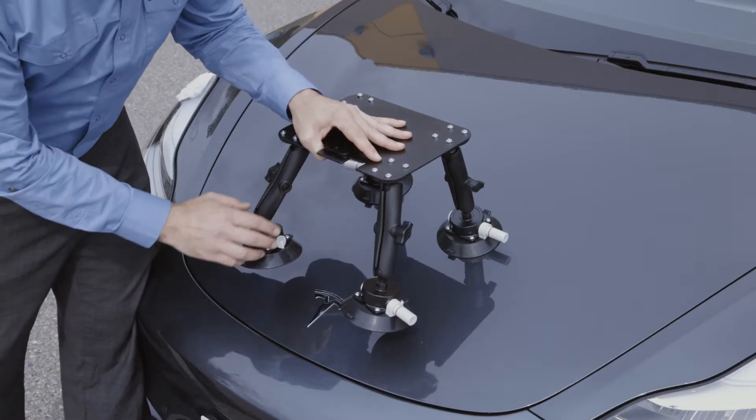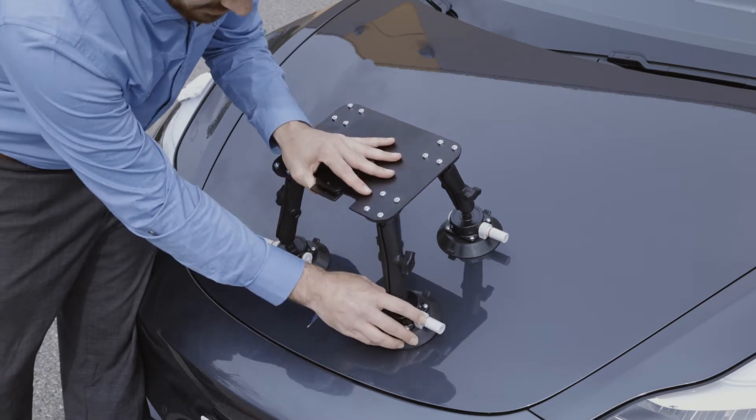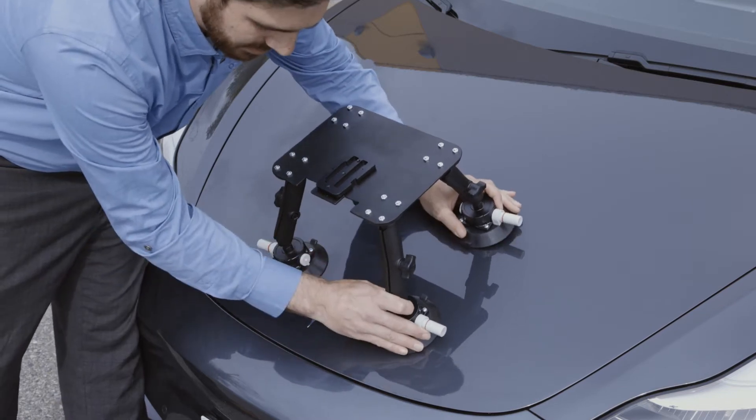When first mounting the hover mat, it's easiest to ensure that each arm is loose. This allows you to easily pose the individual suction cups and arms to the best fit.